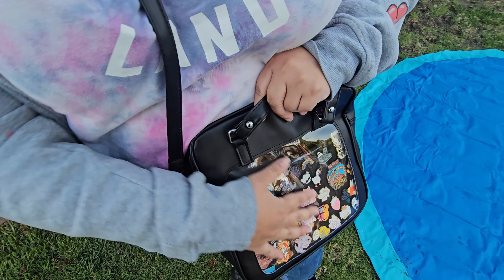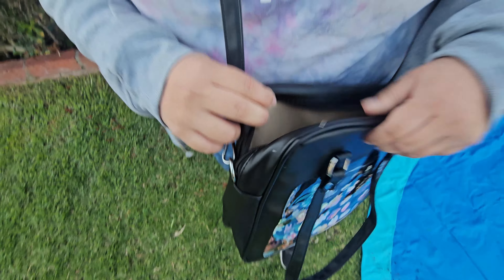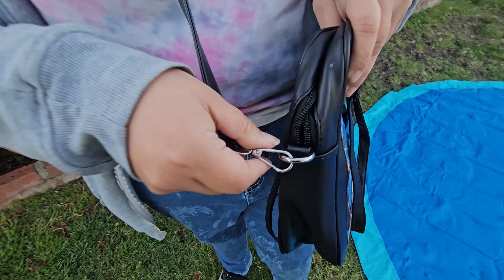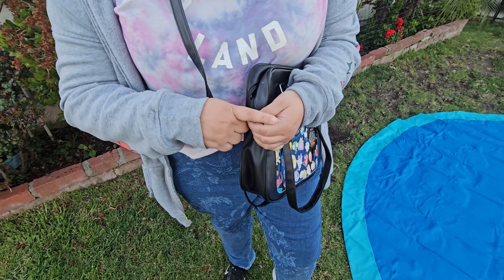Adding cardboard makes it sturdier so my pins stand out more. This is a pretty big bag — it can fit a whole iPad and more. It does come with straps as well, so you can just click it on and off. It actually has a body crossbody or even a purse bag option.